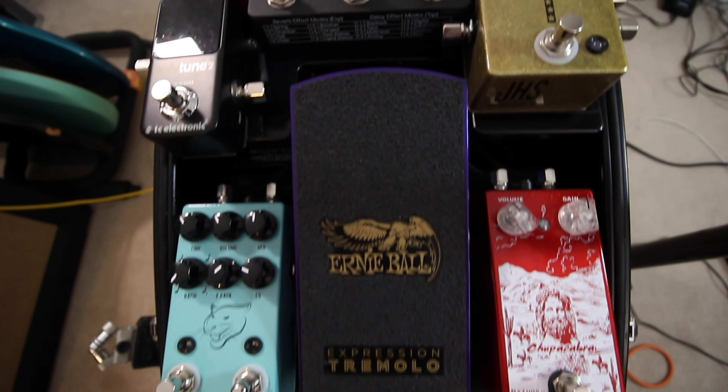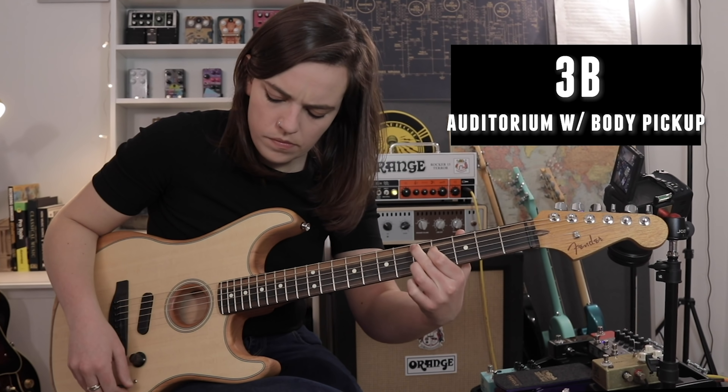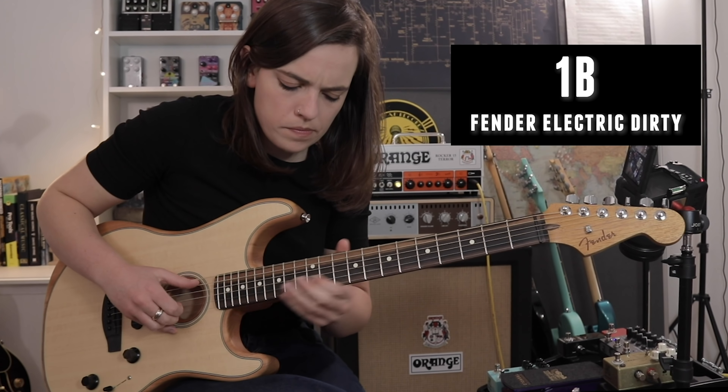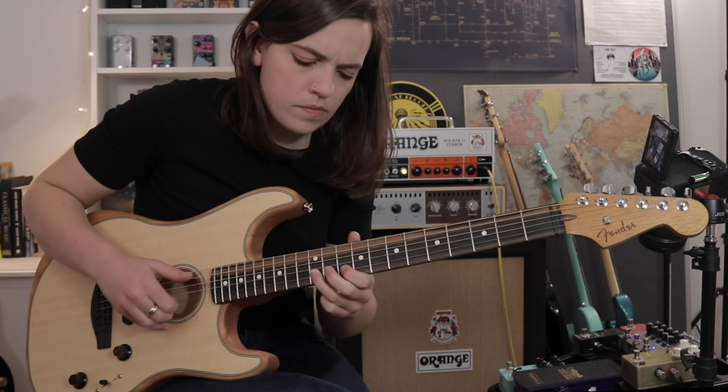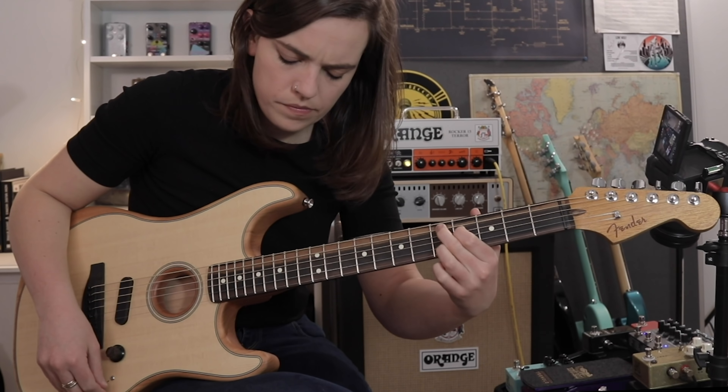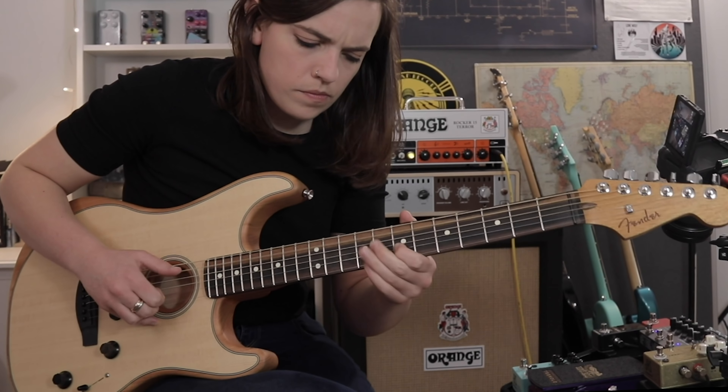Now to put it through my pedal board and Orange Rocker 15, just on the clean channel. I love the resonance the body gives when it's through an electric guitar amp. The smaller body shape is there to try and eliminate on-stage feedback issues, especially when it comes to the acoustic sounds. It feels alive, but it might be too lively for some pedals.